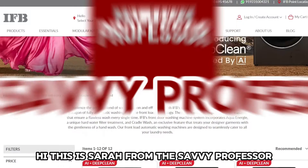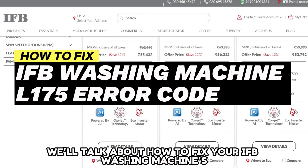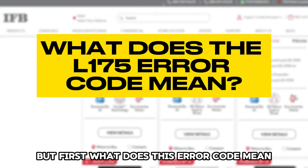Hi, this is Sarah from The Savvy Professor, and in today's video, we'll talk about how to fix your IFB washing machine's L175 error code. But first, what does this error code mean?